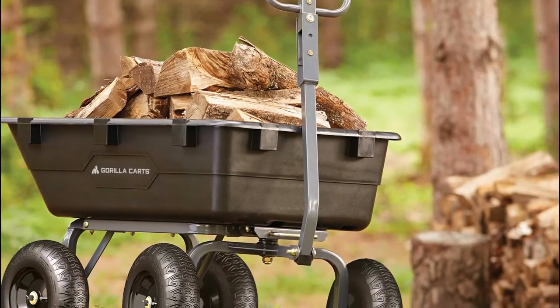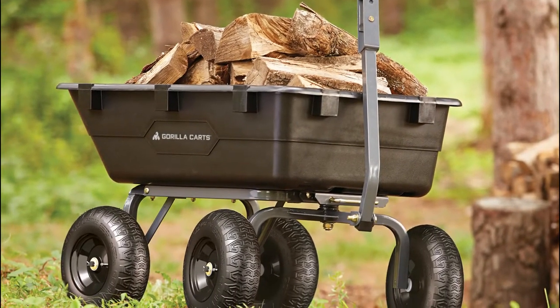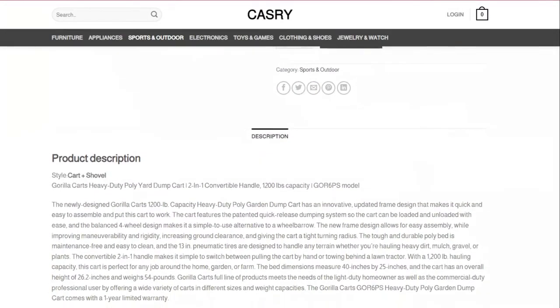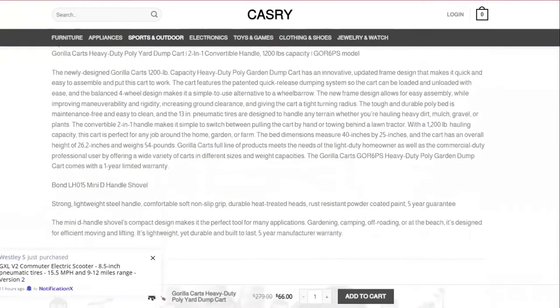The Gorilla Poly Dump Cart can haul up to 1,200 pounds in one go. It has a one-year warranty for your peace of mind while at work. If you're hauling rocks, dirt, or concrete, this wheelbarrow will serve you well. You'll have a great cart and save energy and time.